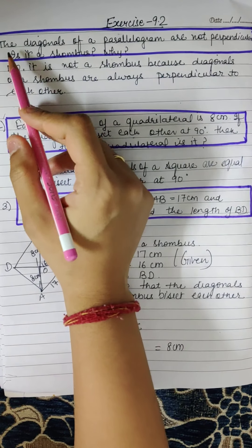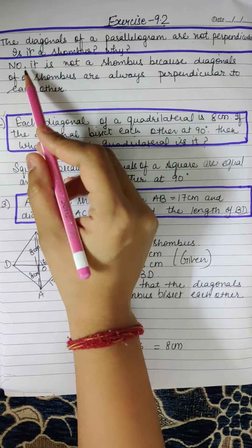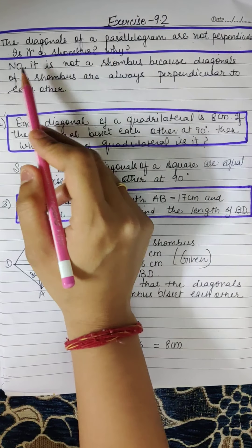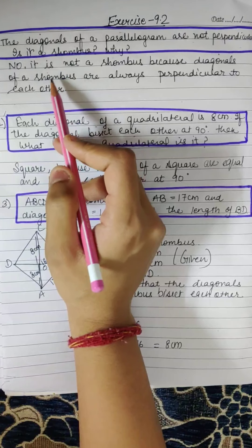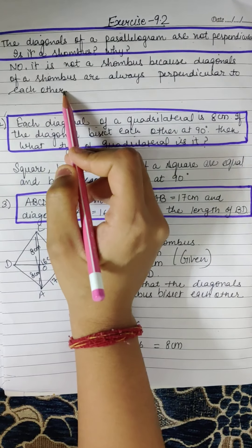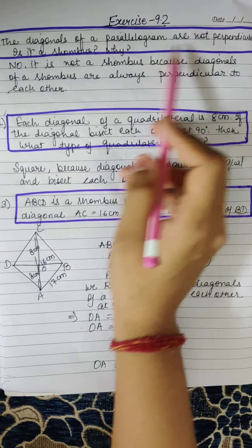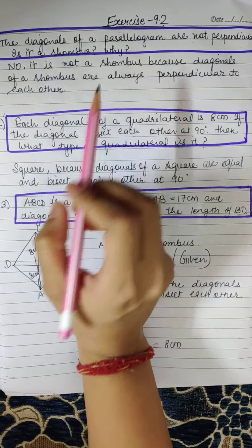Exercise 9.2, Question No. 1: The diagonals of a parallelogram are not perpendicular. Is it a rhombus? Why? No, it is not a rhombus because diagonals of a rhombus are always perpendicular to each other. So if diagonals of a parallelogram are not perpendicular, it is not a rhombus.